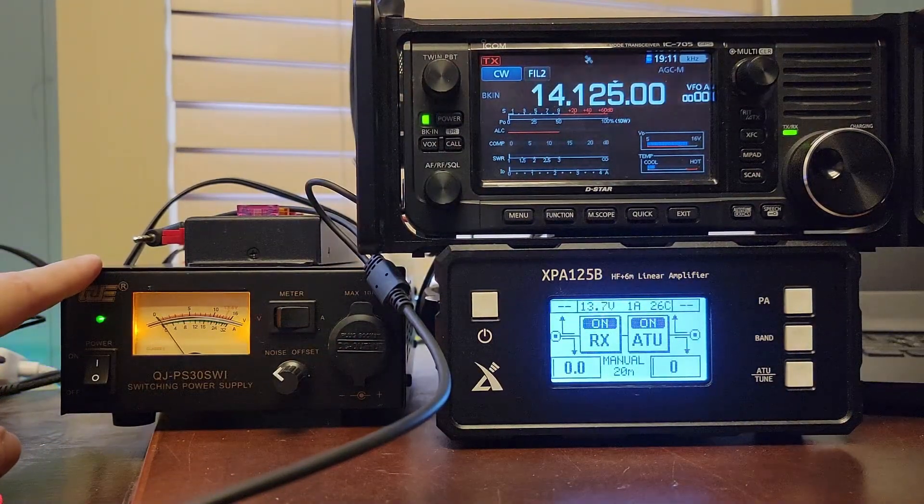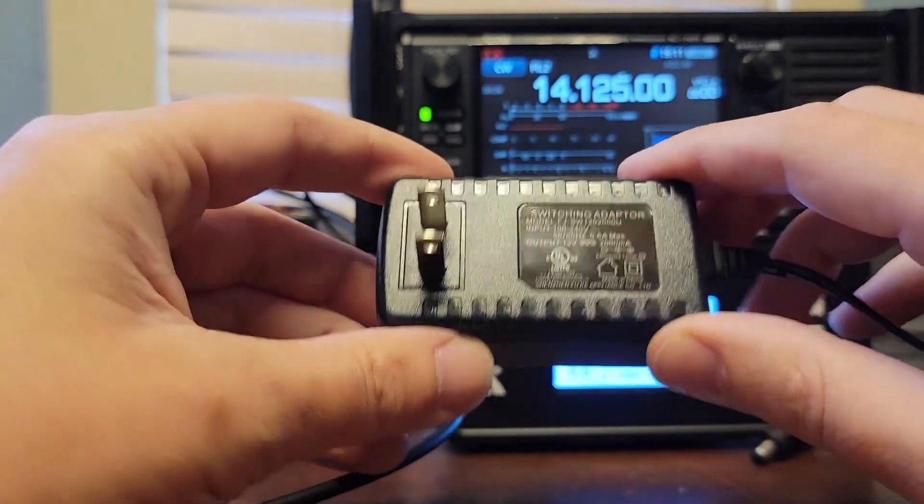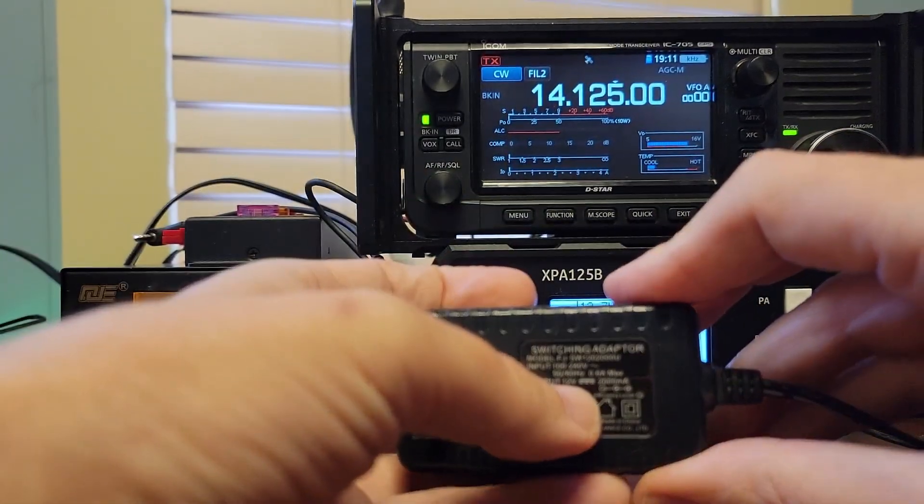If you are new to ham radio, there are a lot of power supply options out there. And you might even think like I did, mistakenly way back when I first got started, that one of these little bricks would do you just fine. I mean, it outputs 12 volts, right? No.